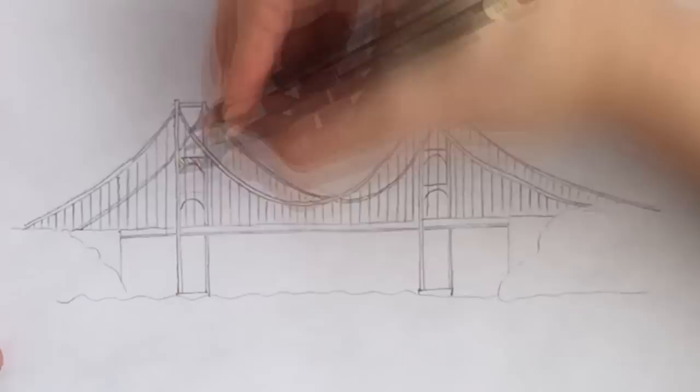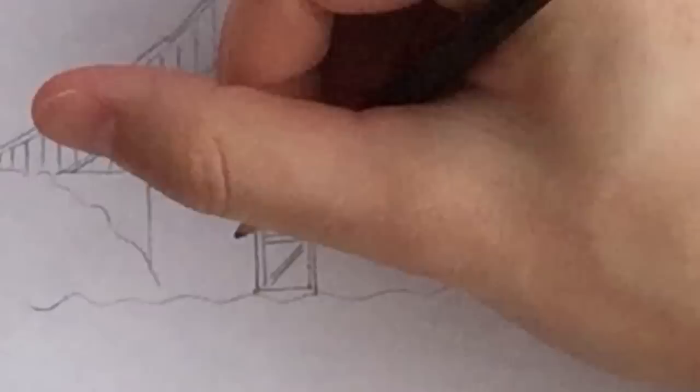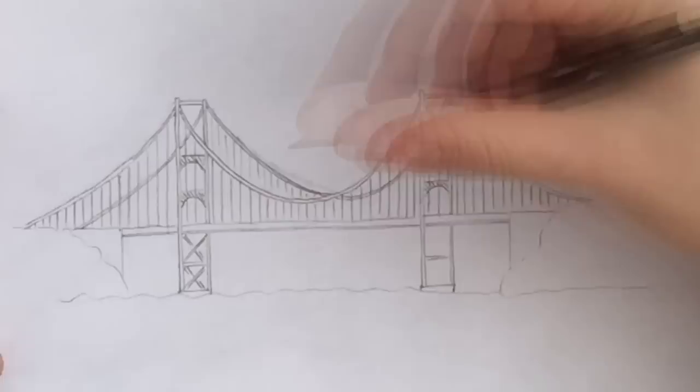The two columns are also connected below the deck, so we will draw some structural details — X shapes on both sides.